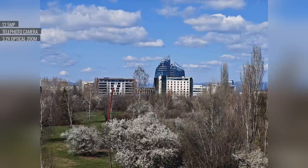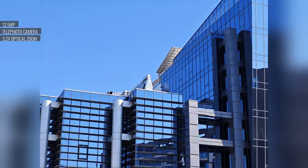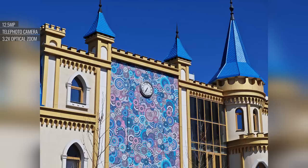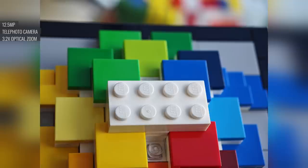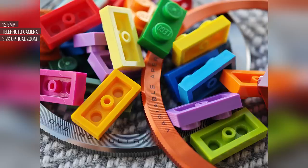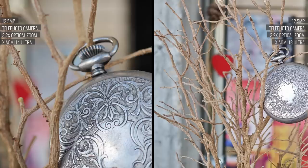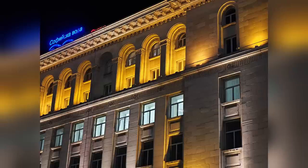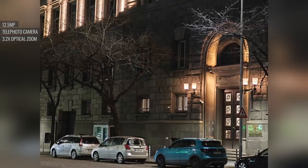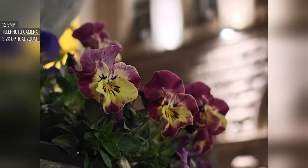The 3.2x telephoto cam produces quite possibly the sharpest 3x images we've seen to date, with excellent dynamic range, on-point white balance, and vibrant colors. But the real treat is close-ups — even at minimum focusing distances, this camera maintains excellent sharpness and is capable of stunning results, a night-and-day difference compared to the previous model. Even in the dark, the 3.2x telephoto will hardly leave you wanting, with on-point exposures, very good dynamic range, and plenty of fine detail.